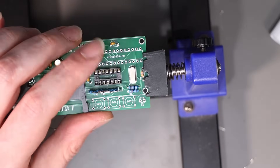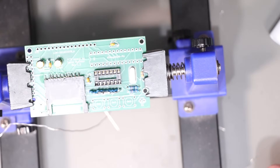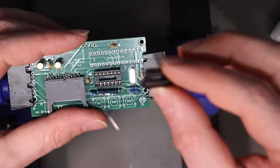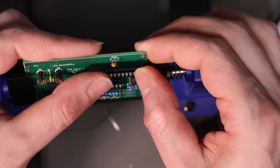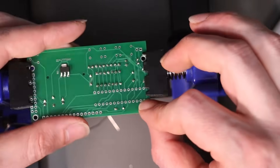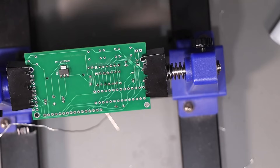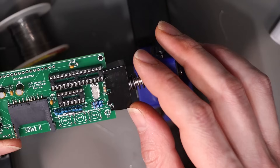I think the big IC socket for the ATmega — is that going to fit in past my clamp? It is, and the clamp's even going to hold it in place. Nice. There's our two IC sockets in.